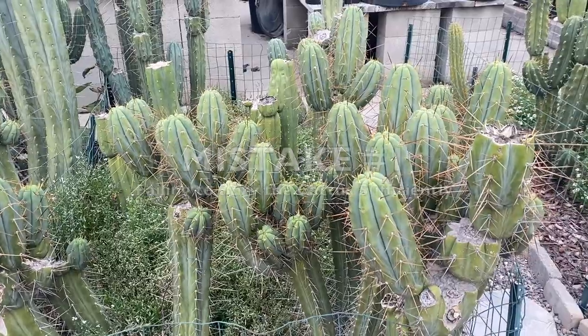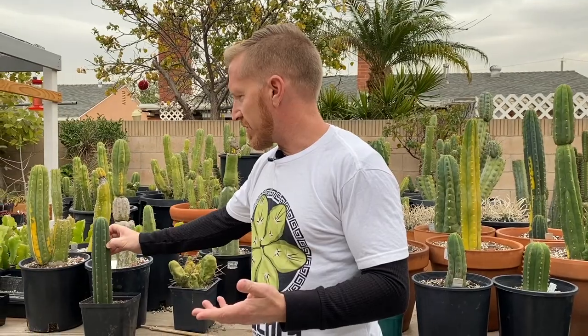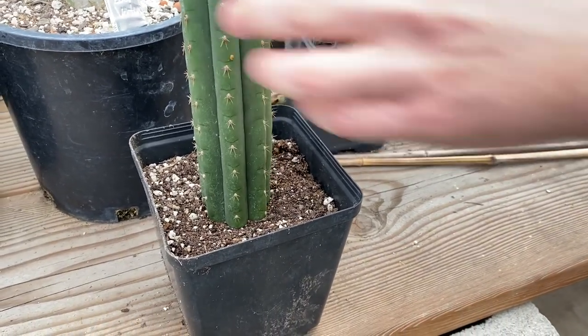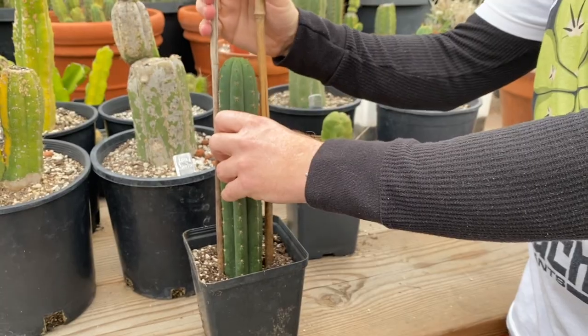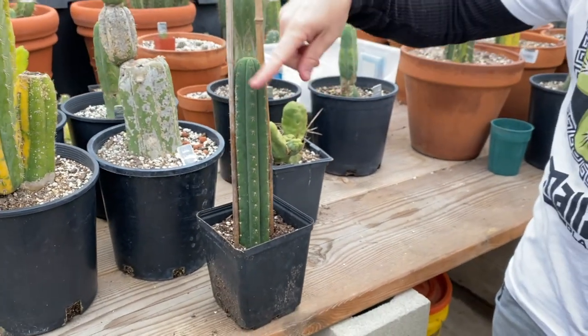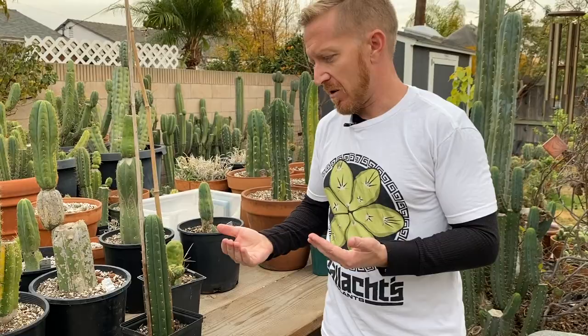One of the first things I'd like to cover — this isn't necessarily a mistake, I just think it's kind of silly. People are afraid to bury these plants, so instead of burying them they just leave the cutting sitting on the surface of the soil. Rather than burying it so the soil holds it up, people will go and put in stakes and tie it with green tape or twine and hold it up that way.